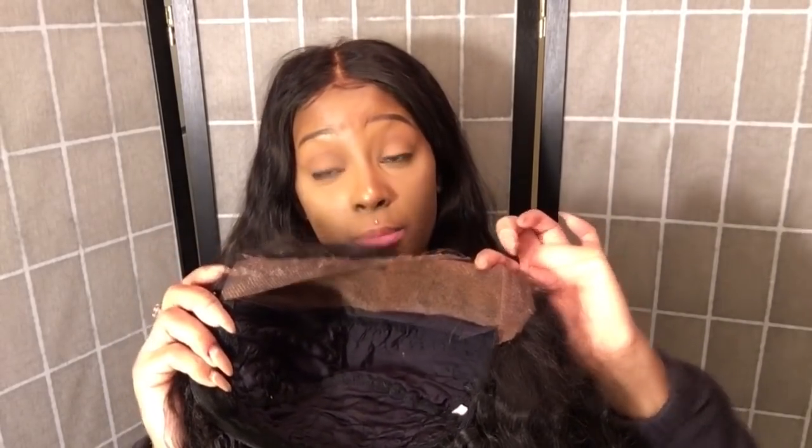The elastic band is gonna kind of be pulling backwards, so I don't think it would be right. What I did was I cut the ear tabs off to where they stopped — maybe right there, so they wouldn't come all the way down. That's why my ear tabs kind of look like that. A lot of people say you gotta cut your ear tabs a certain way when you add the elastic band, so this is what we're gonna do.